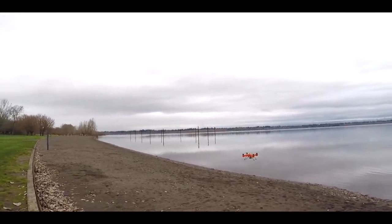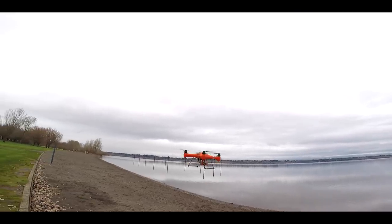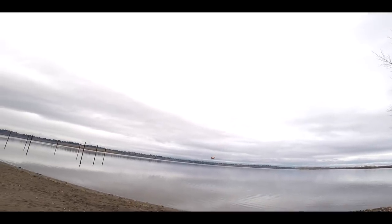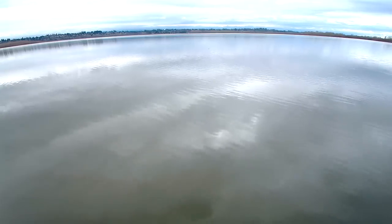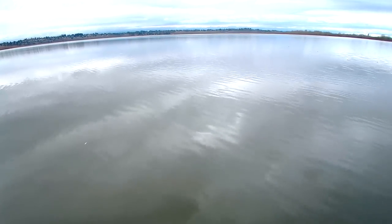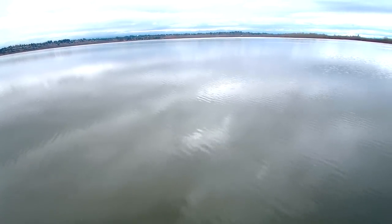I've flown hundreds of drones. If you've watched this channel over the last four years, I've probably flown more drones than most people in the United States. We were one of the original drone channels on YouTube, teaching people how to fly — that's where the name Drone Camps came from. The original idea was to teach people how to be safe and fly effectively without tearing up their equipment.